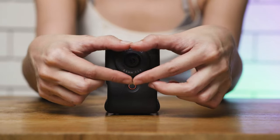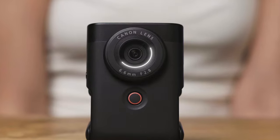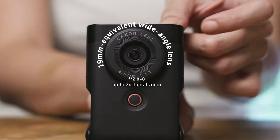In our last video, we talked about some things you may need to know if you're planning to pick up the Canon PowerShot V10 for yourself. If you haven't seen it, there should be a link somewhere around. But for today, it's going to be that promised vlogging attempt by me, so let's go!